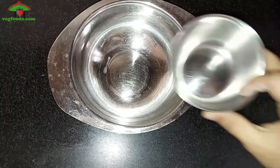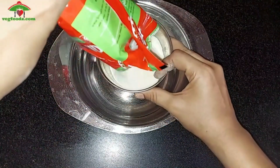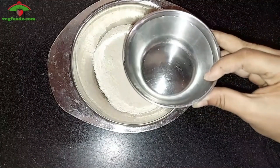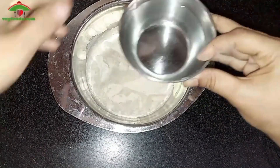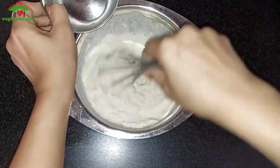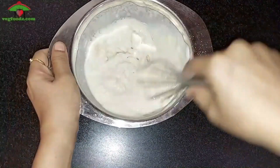Take a large bowl and transfer 1 cup of idli mix. Now see the ratio carefully — for 1 cup of idli mix we would need 1 cup of water and 1 cup of sour curd. Make sure you add water little by little, not in one go, and the curd should be at room temperature.